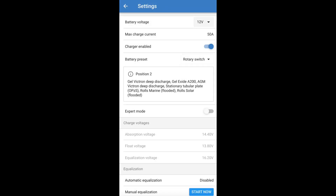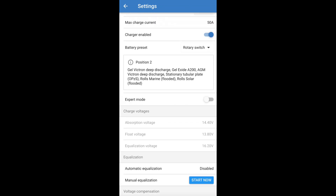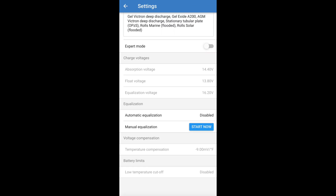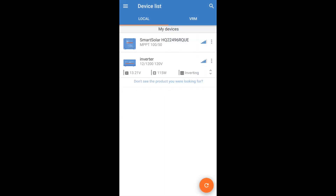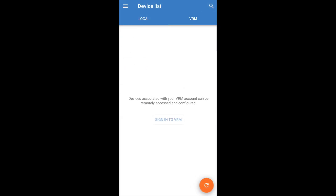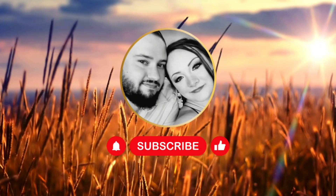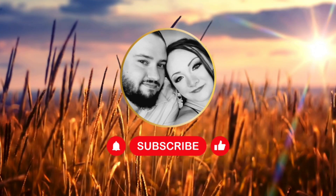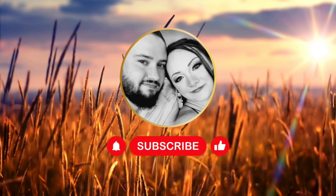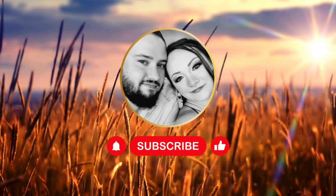With the charge controller in the app, you can set all your settings: what voltage your batteries are, max current, and you can turn it on and off. You can equalize them through the charge controller, set the load output, and it even has a street light setting because these are actually used on street lights. That is the Victron app — it also has VRM, so when we get internet out here we'll be able to monitor it from anywhere. That's it for today — if you have any questions leave a comment, hit subscribe, like our video, and hit the notification bell. See you next time!